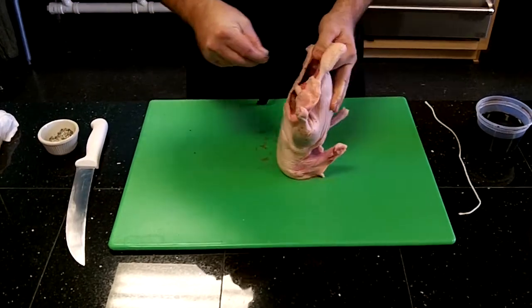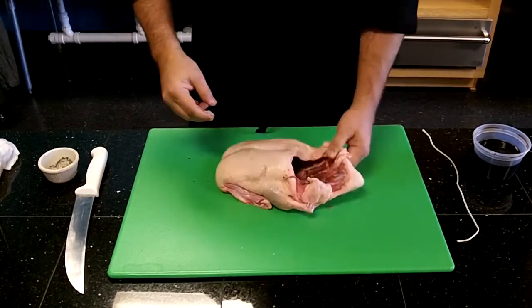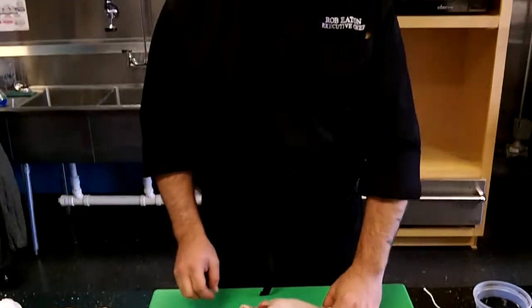First, I'm going to season the inside of the carcass using kosher salt and black pepper. You can use anything you want, but that's what I like to use.